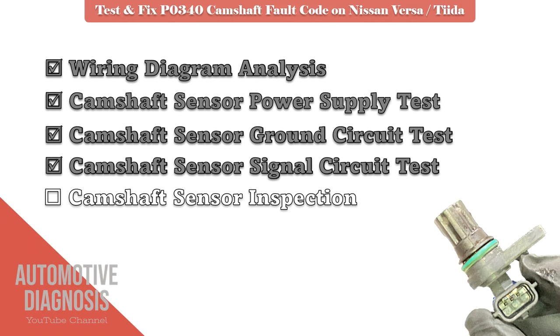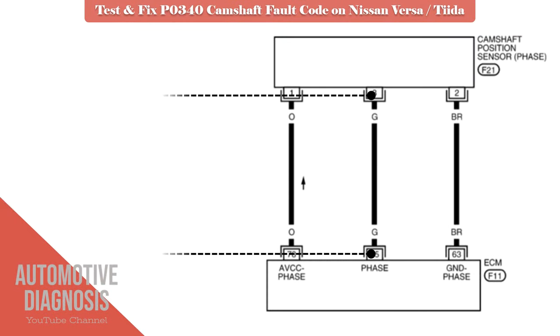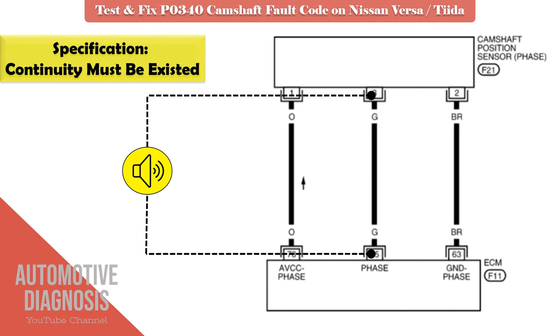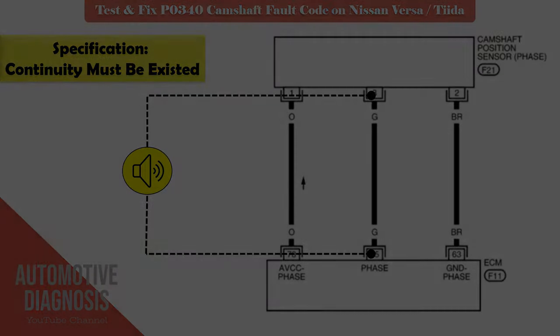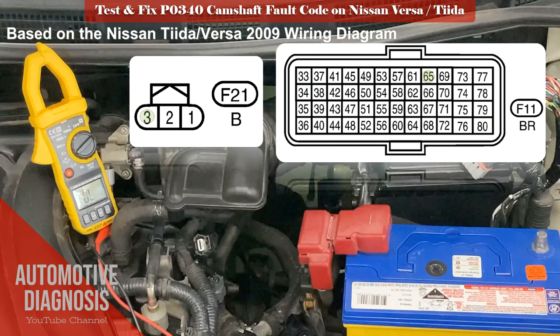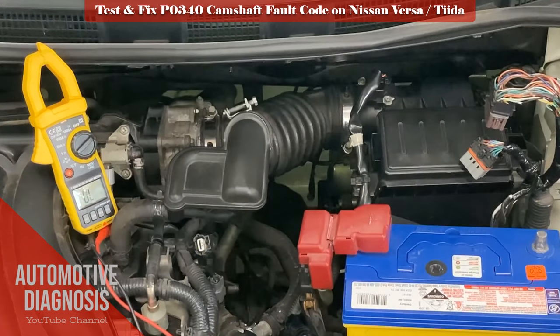If the ground circuit is okay, we go for testing the signal circuit. You need to test the continuity between the cam sensor and ECM harness connector as shown here, and ensure that continuity exists. You also see the signal pins on the ECM and sensor harness here. These details are for Nissan TIDA and Versa 2009 and are not applicable on other cars or other models.